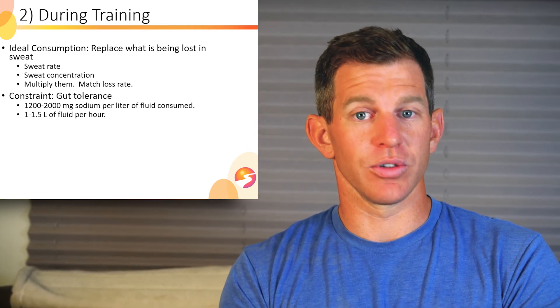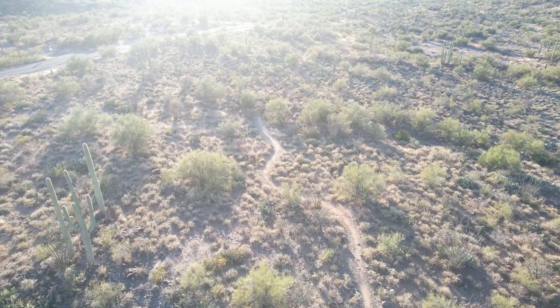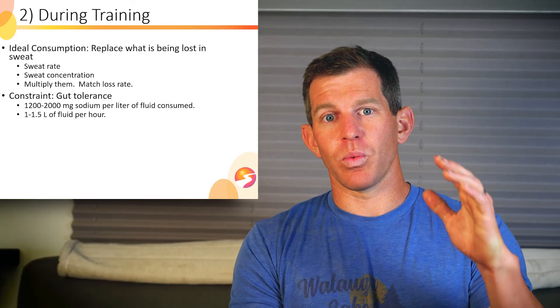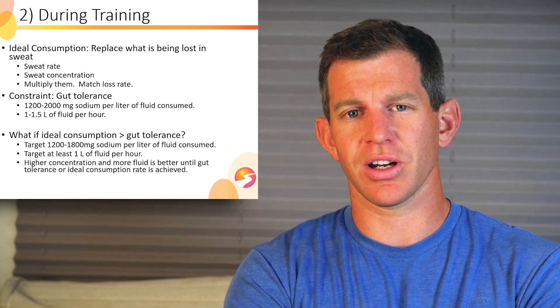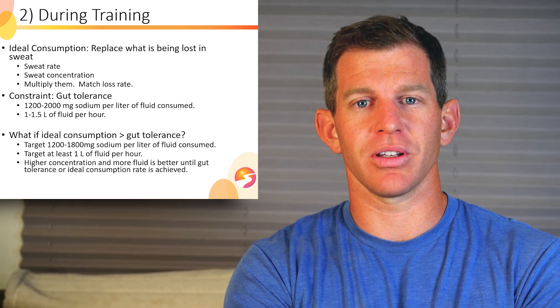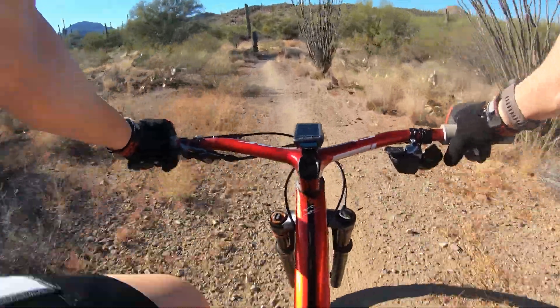A safe sodium amount with low likelihood of GI distress would be 1,000 to 1,200 milligrams per liter. It's worth trialing more during training, because if you experience cramps or faintness, or want to maximize blood volume — which is closely tied to cardiovascular performance — finding that upper limit using good practices like sodium citrate is worthwhile. If your ideal consumption exceeds gut tolerance, target whatever your gut tolerance is, typically 1,200 to 1,800 milligrams per liter. As you get dehydrated, your gut gets less happy absorbing things, so your upper limit for sodium concentration may drop — you might start at 1,500 milligrams per liter and drop to 1,000 as dehydration sets in.